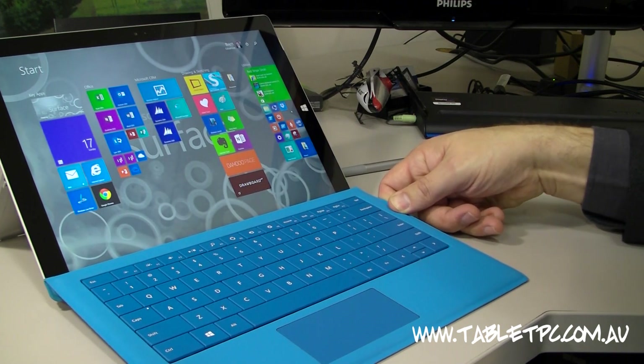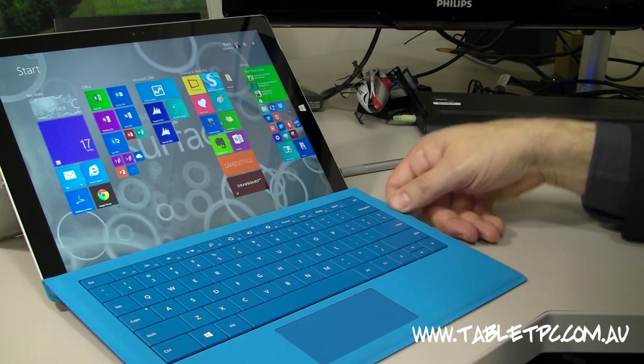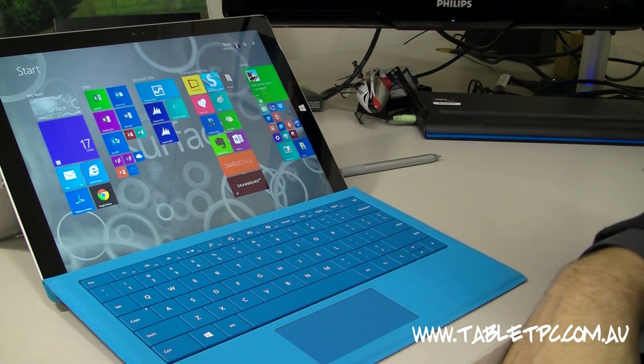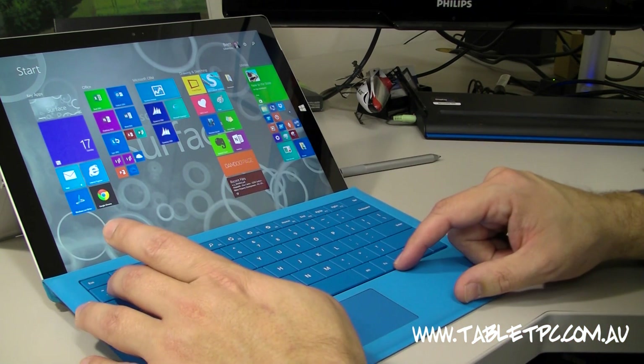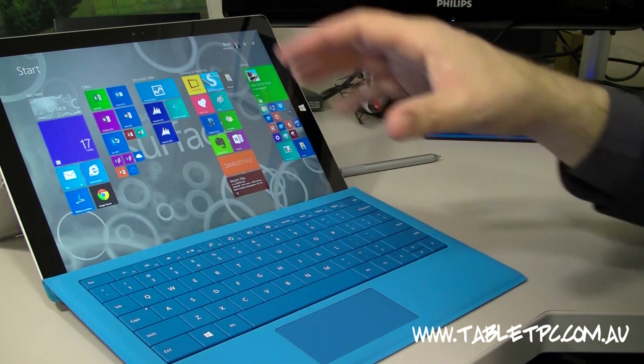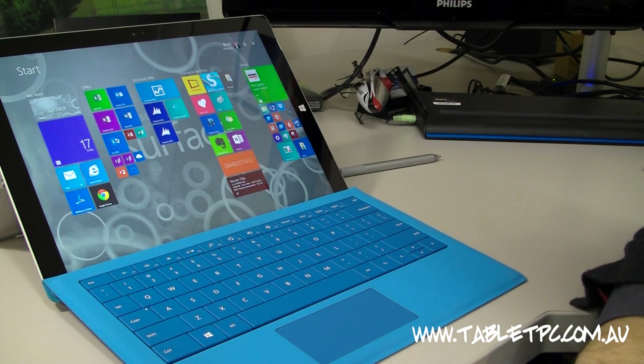Those features are all new to the Surface Pro 3 and the new series of keyboards. This is the type cover keyboard — the one that has the nice physical feeling keys. The other thing about these keyboards is that they are now backlit, and you can adjust the backlighting with a couple of keys on the top of the keyboard.